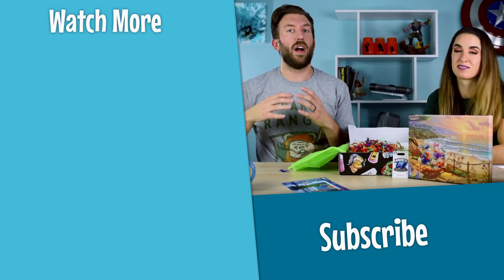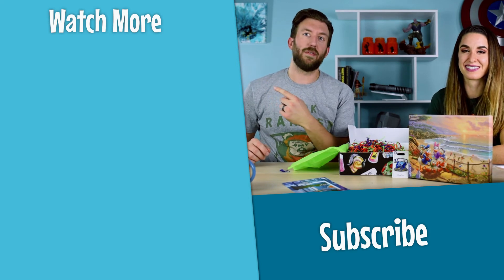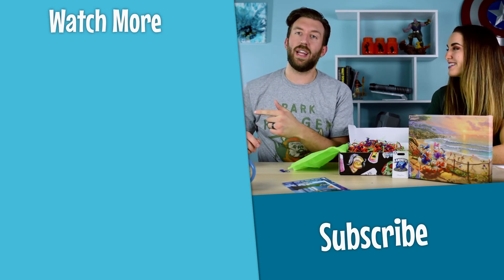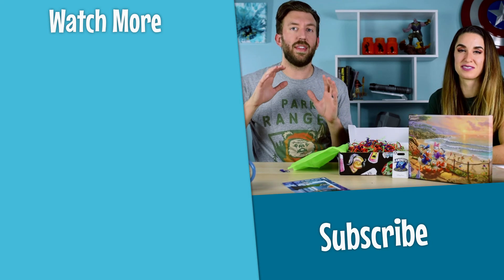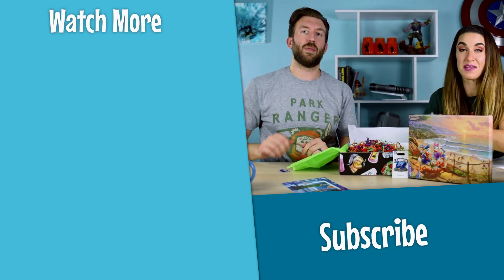Maybe next time we fill out all of the preferences and we'll get some good stuff, but I think they did pretty well. I like Genie, you like Donald Duck — some of those preferences did work to hone in on this. I think they did a really nice job with it. I'm pretty pleased. If you enjoyed this video and want to check out all of our other Disney subscription unboxings, check out this massive playlist right over here. Also check out this video if you want to know which Disney subscription box we think is the best and worth your money. Thanks for watching everybody — we'll see you here next week. Bye.